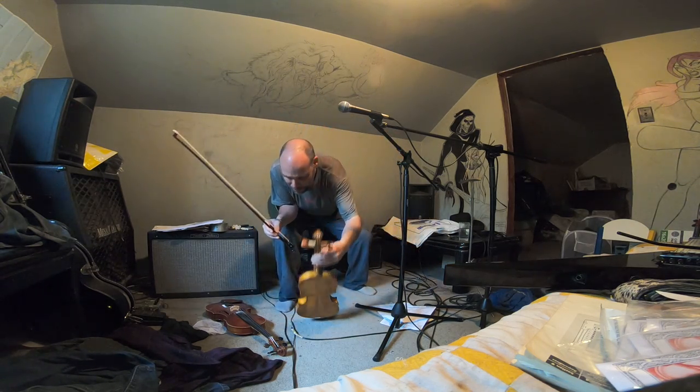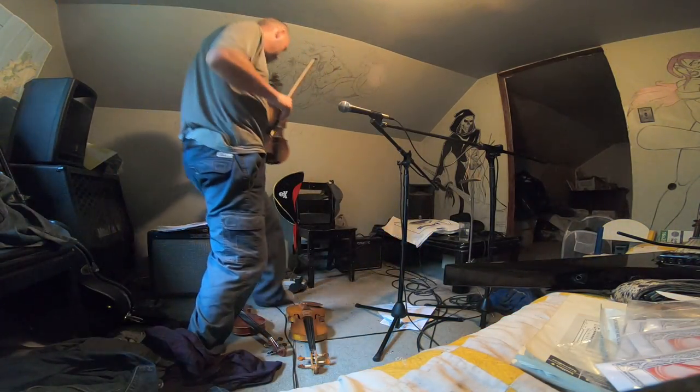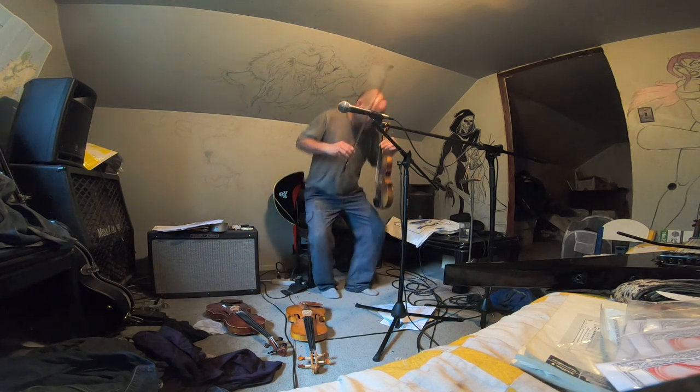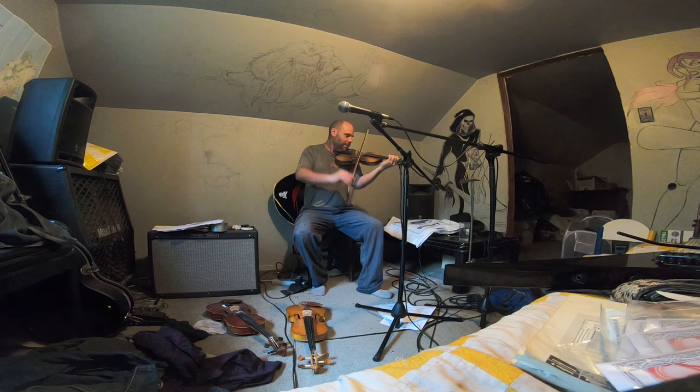A little bit of a drier sound out of that one. Now let's grab the Stradifari. Mind you, this one has really old strings - what kind of strings I have no clue - and it is probably slightly out of tune, but it should be up to full pitch. So it's going to be a totally different sound, totally different.